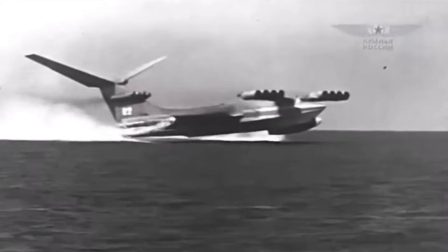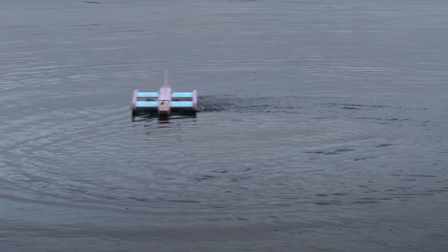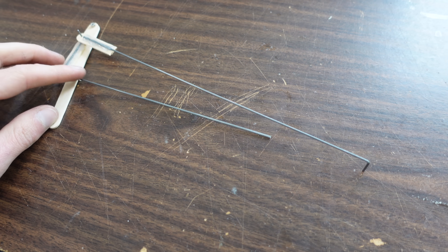I've always wondered if this sort of thing would work for a ground effect vehicle, so in this video I'm going to give it a try. My first test was with this tandem wing ground effect vehicle that I made last year. It never really flew that well in the first place, so if wand control works, you know it's good.